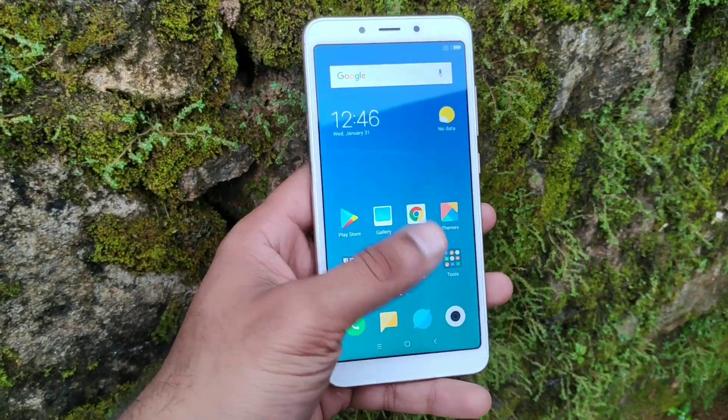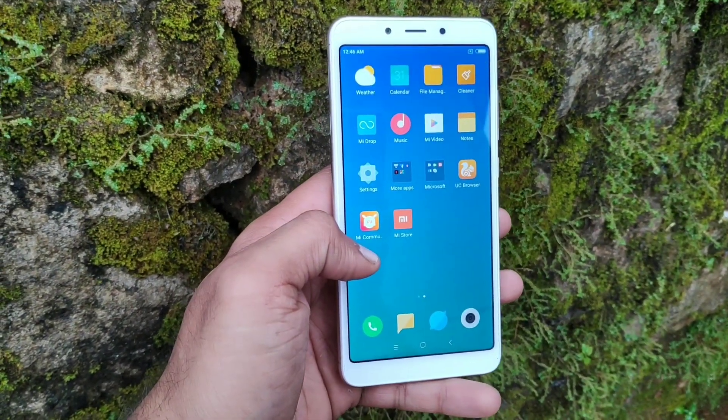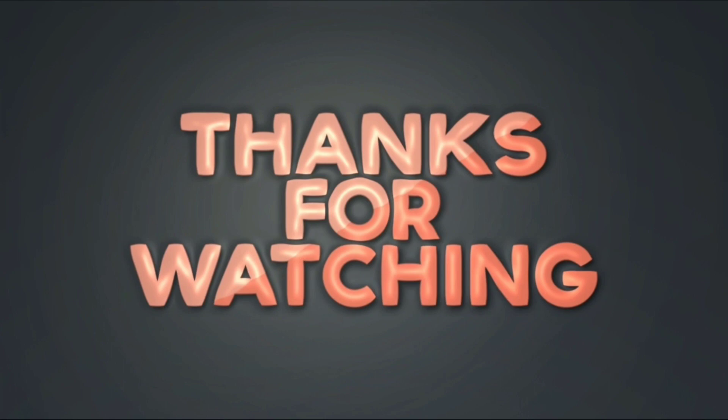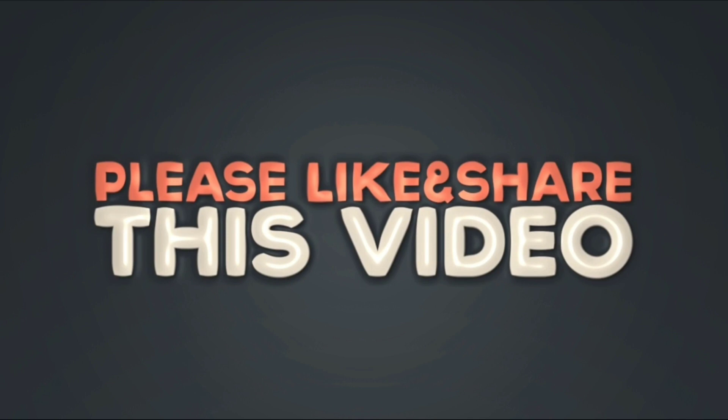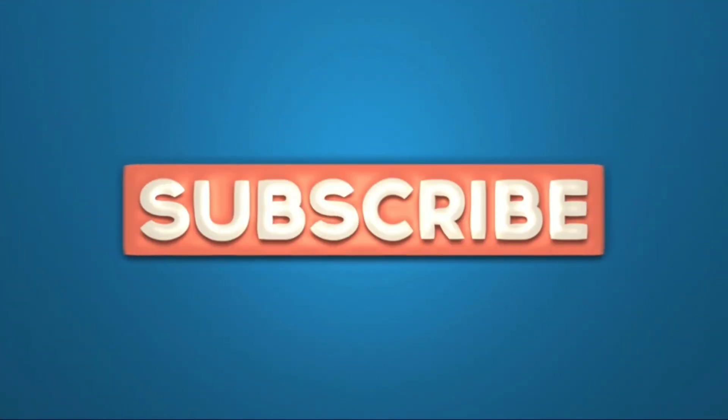You have the unboxing and overview of the Redmi 6. Please like, share, and comment below. Subscribe to the channel for more phone videos. Stay tuned. This is Harris, signing off.